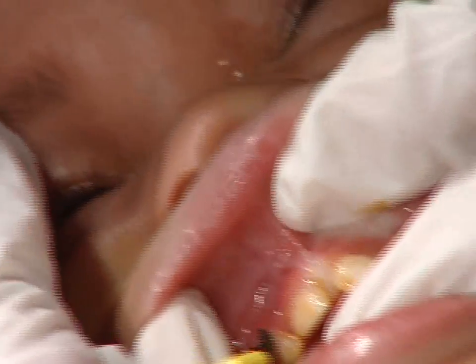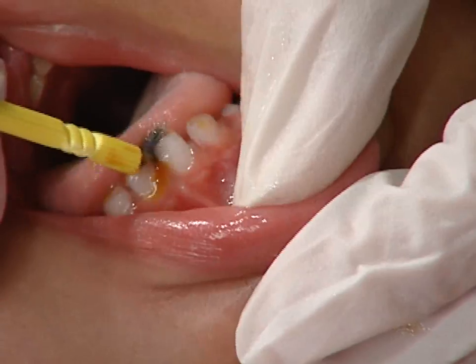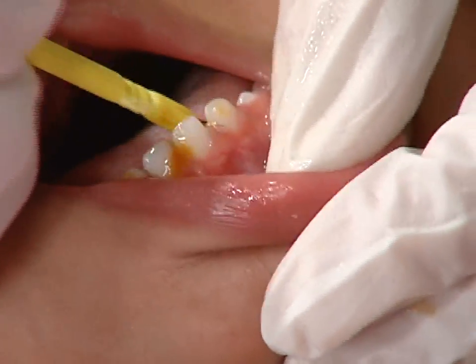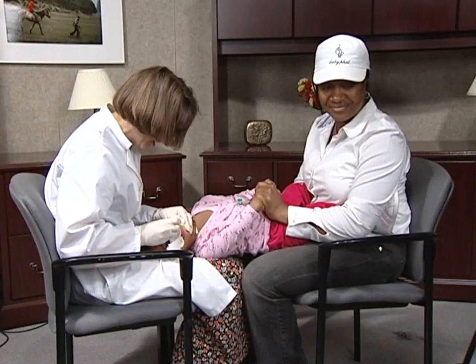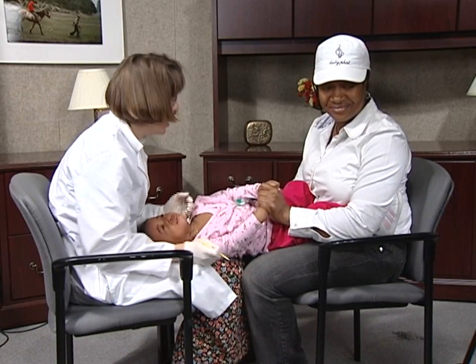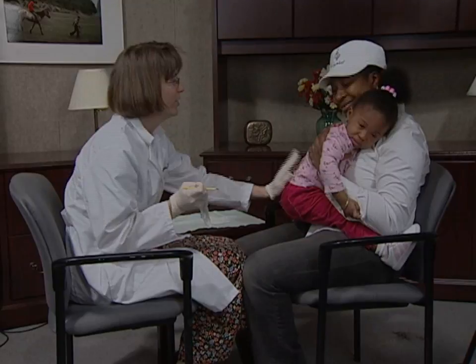We're using cavity shield varnish here. Young children often cry when this is done, but this means their mouths will be nice and wide open. Now dry and paint the bottom teeth — it would be helpful to use your finger to keep that tongue out of the way. When finished, clean her face and sit her up.